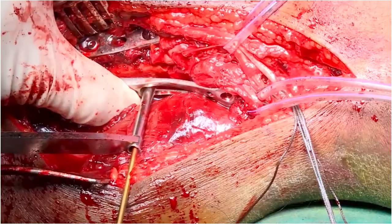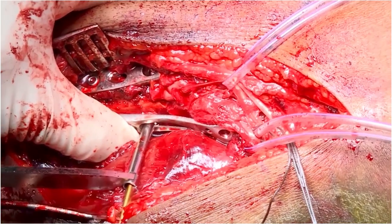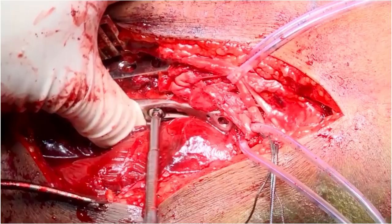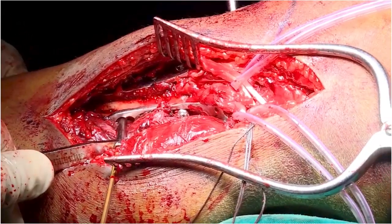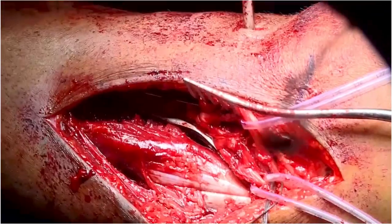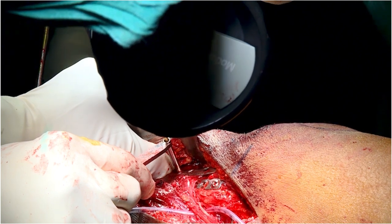Next, we proceed again with posteromedial plate application. A screw is placed distal to the apex to provide anti-glide effect. We can appreciate good fracture reduction and fixation after posteromedial plate fixation.